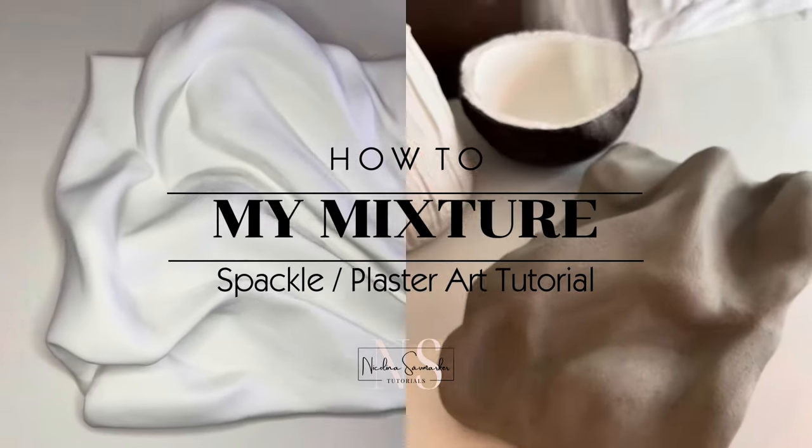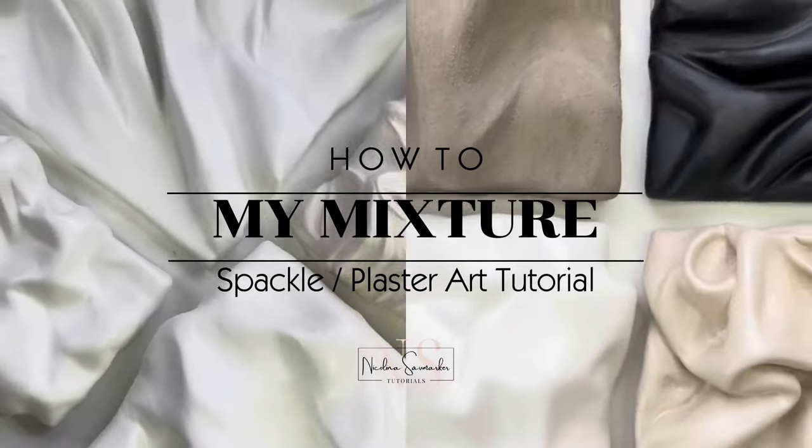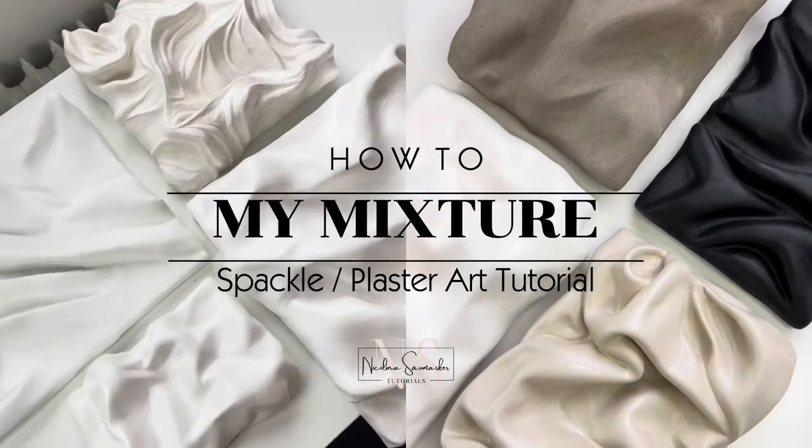Hello and welcome to my mixer tutorial. Today I will show you the ingredients I use and how I mix them, and at the end I will show you my premium version and how I clean my tools.